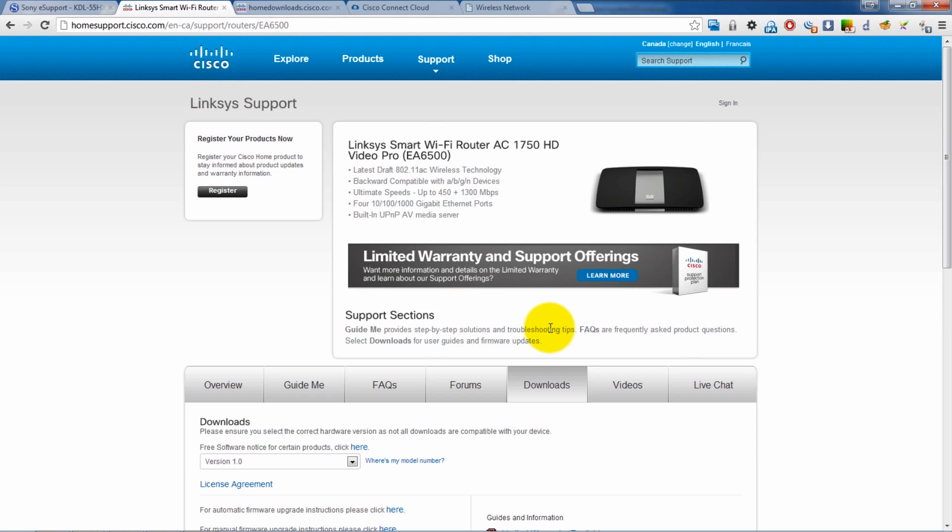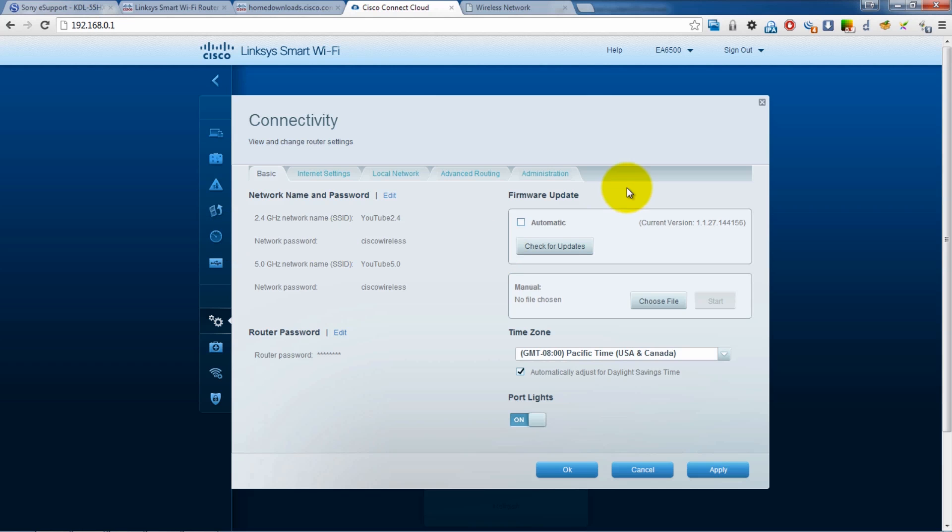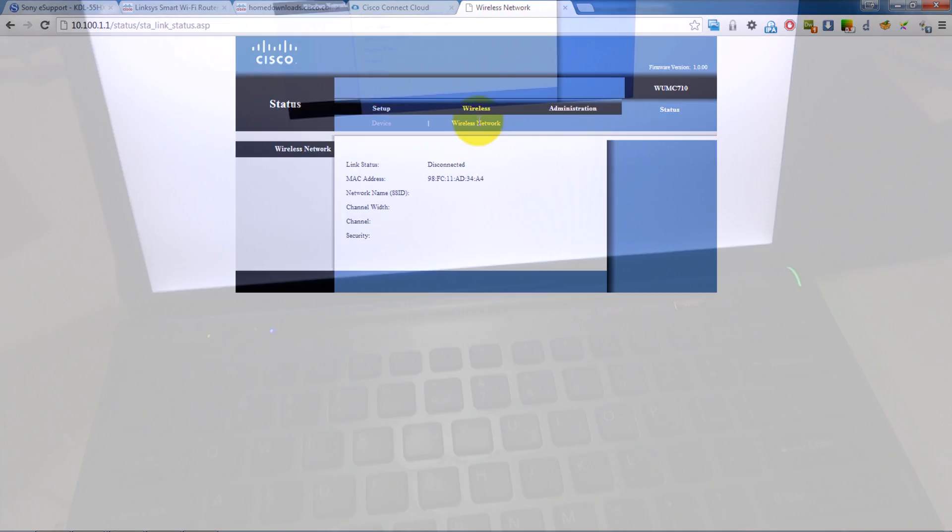I've gone through all the usual stuff — downloading the firmware and reinstalling it, as well as factory reset and then reprogramming it, all that stuff on both the router as well as on the wireless media bridge. But unfortunately, I still can't get a consistent connection, and this is despite the router being on the same floor, literally 15 feet away from where I've got it set up right now.